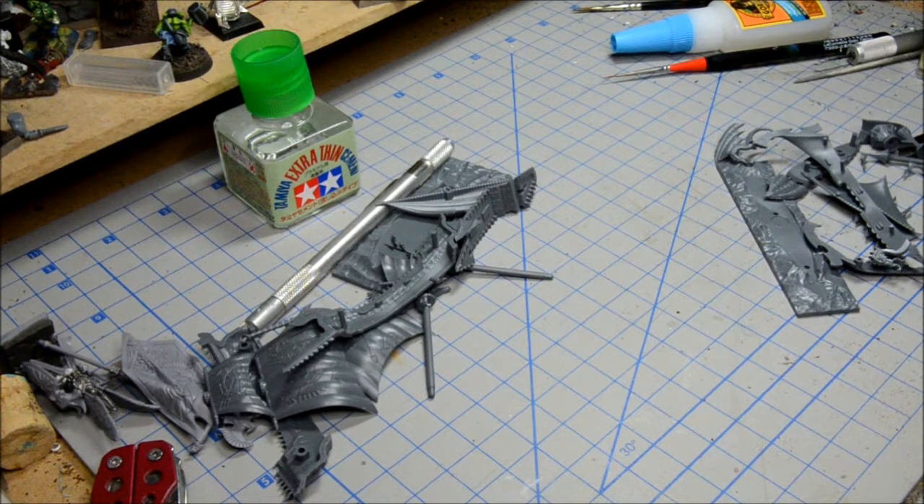Welcome back. In this video we're going to look at the Sea Drake and the Swordfish. The Sea Drake is the Elf ship and the Swordfish is some sort of a human type ship. So first off with the Sea Drake.